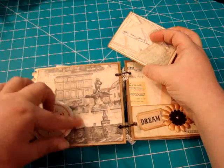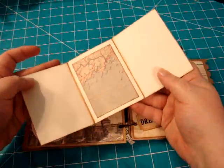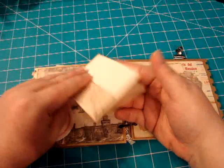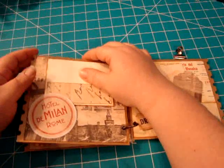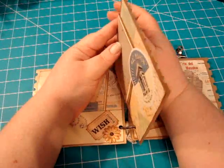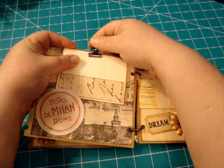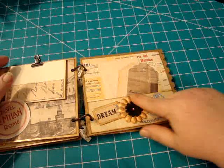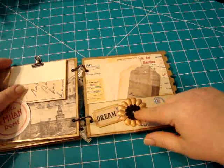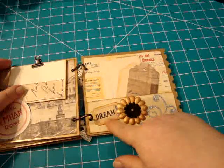On this side is the same thing — another die cut, pretty paper in the back, and another three-fold panel to go in here. What I did was pull these two kind of up to the top here and just clasp those on. And here's another pocket — gold flower, black flower, gold pearl, more bling.